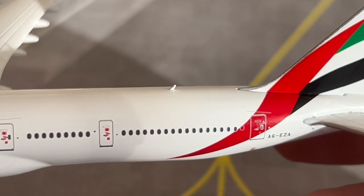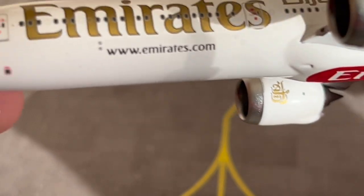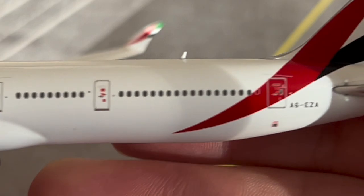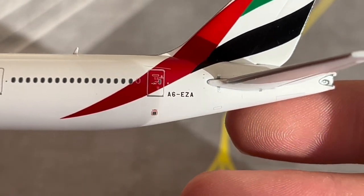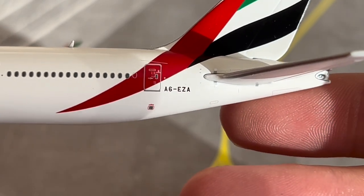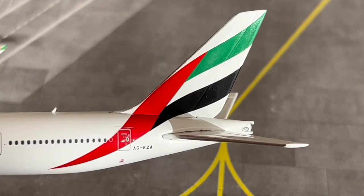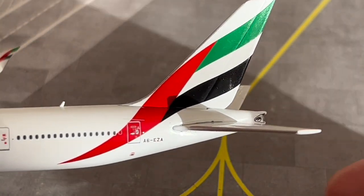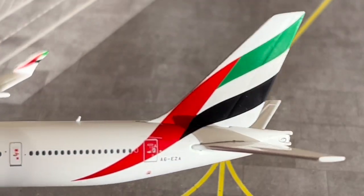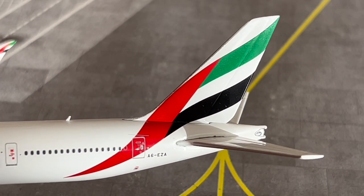Here is the registration A6-EZA looking absolutely fantastic, alongside the tail fin and the famous UAE flag — ever so seen on Emirates aircraft — looking absolutely fantastic in the lighting. It would be interesting to see what Gemini Jets does with the new livery on the 777X — whether it will have registration A6-EZB or similar, since Emirates don't usually re-release the same registrations.